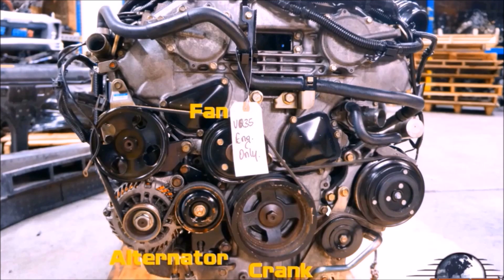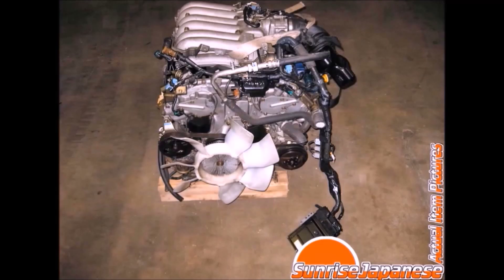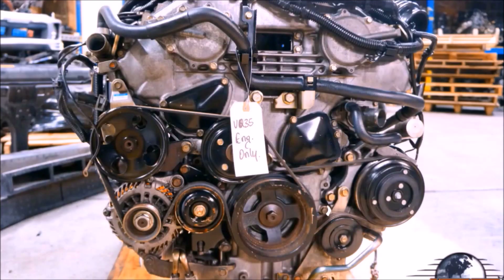I know what you're thinking — the VQ35 does not have a fan on it. Actually, it used to. When they switched to electric fans, for some reason Nissan decided it would be easier to add an all-new pulley instead of just running a shorter belt. Each one of these three pulleys has a problem with it, and in this video we're going to fix them.